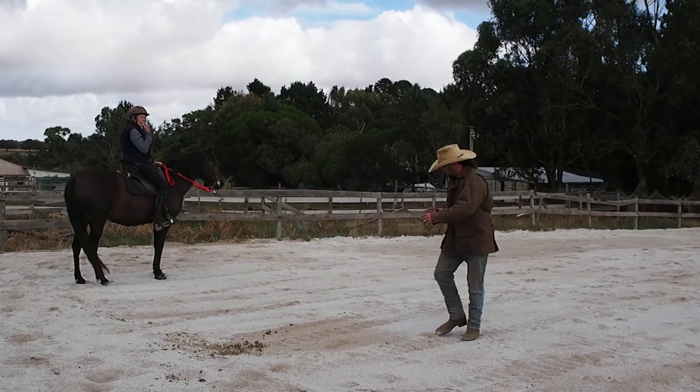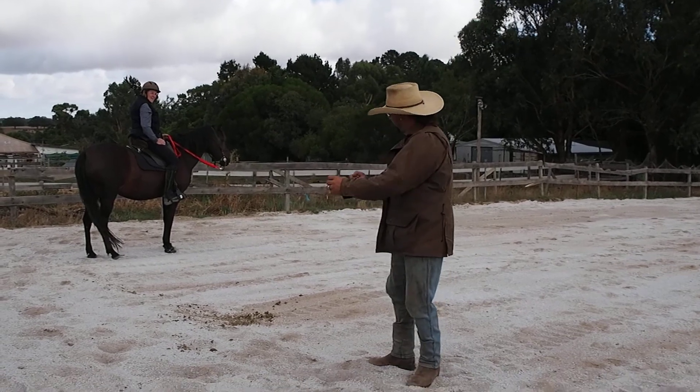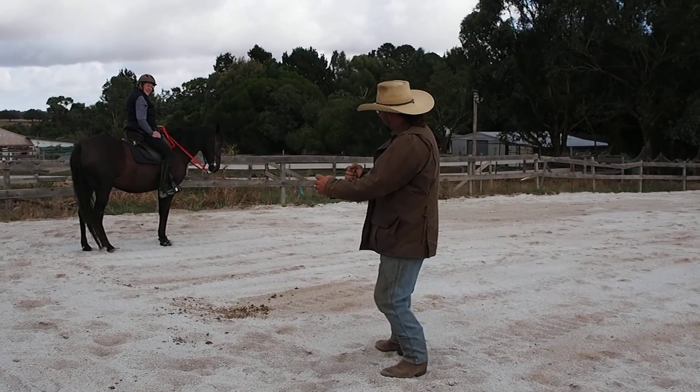I'm going to take that leg off and put — just stay in that bend — and then put in the left leg on.